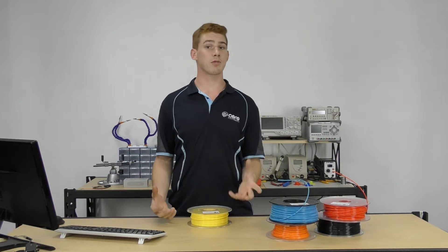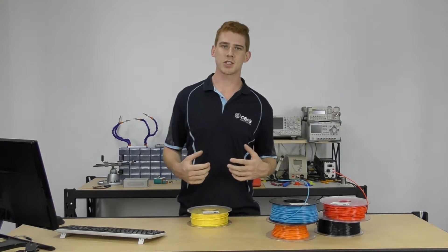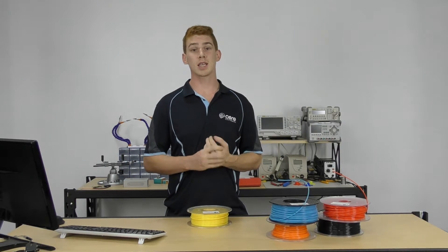PLA does give off fumes, but they are non-toxic fumes. So you won't be required to use a ventilation system, which might be a really good thing for educators out there that want to be printing in a classroom or something like that.